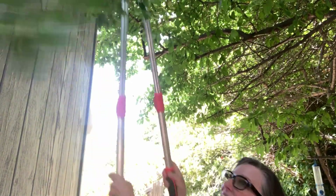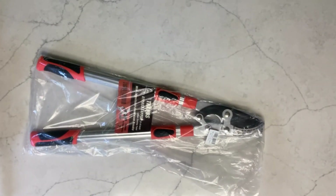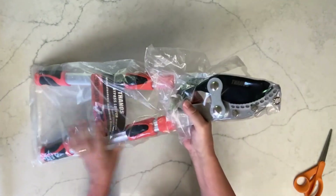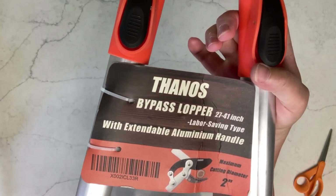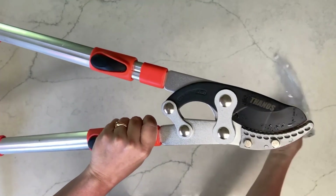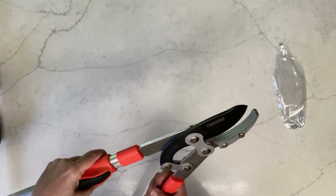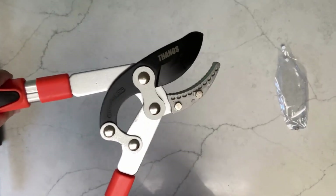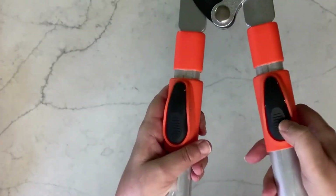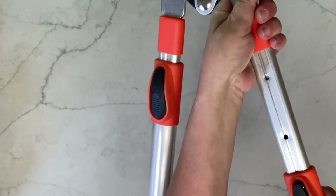Thanos has provided me with a set of these extendable anvil loppers for me to review for you. I really like them. They extend from 28 to 40 inches in length, so I can really reach places that I normally couldn't reach with these. I am a short person, but these work really well.